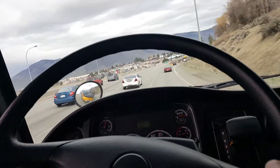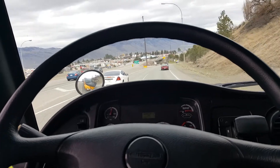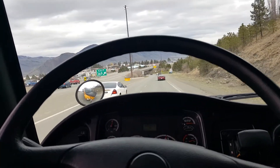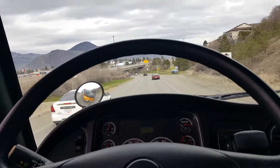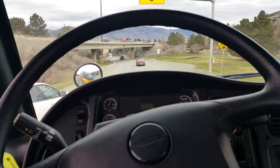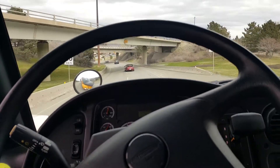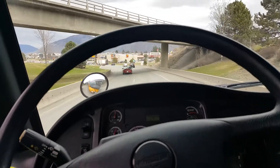The VGT — variable geometry turbocharger — does all the work. For medium duty, they're the best performing diesel I've ever experienced. The ISV does wonders.